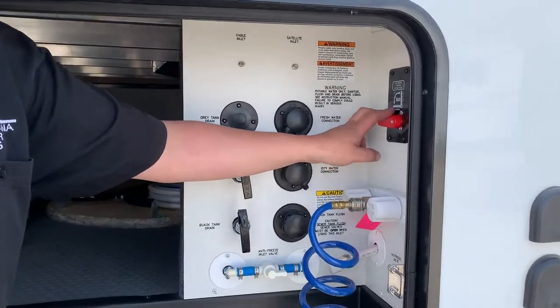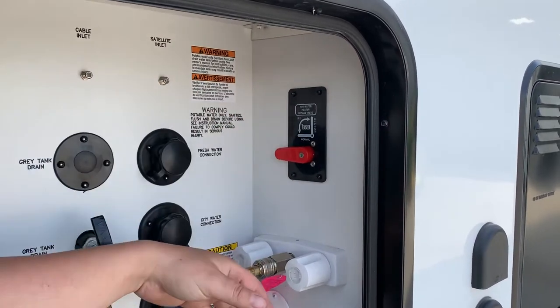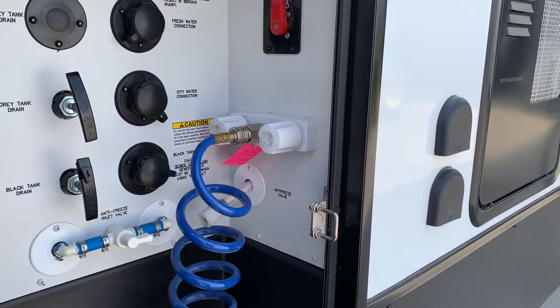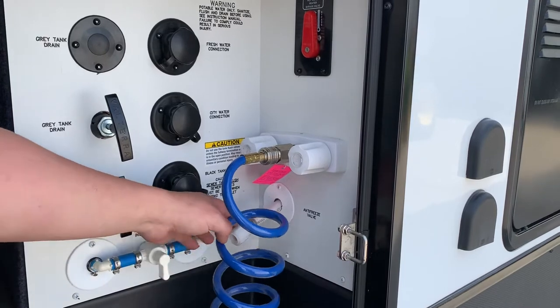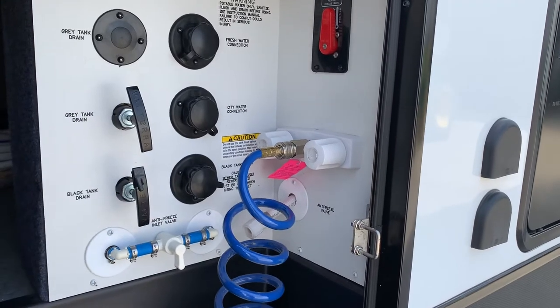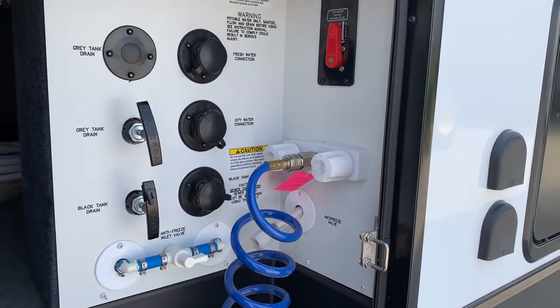This is your winterization bypass valve for your hot water tank. So when you're ready to winterize it, turn the bypass on, hook up the hose to your antifreeze, and turn this — this way it's going to suck the antifreeze from this hose. When you guys are ready for summerization, just do it the opposite. Make sure this valve is like this to draw water from your fresh water pump.